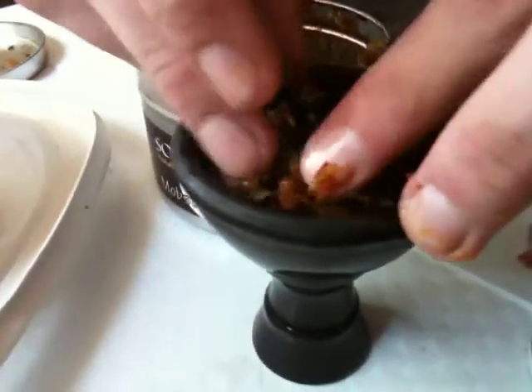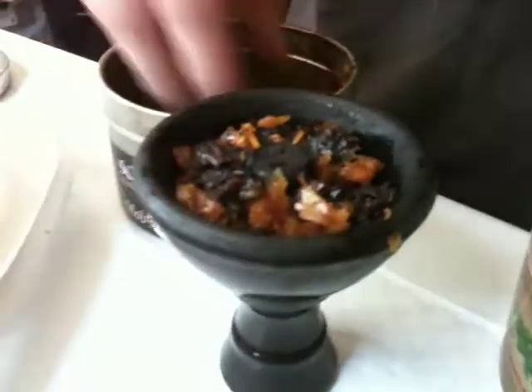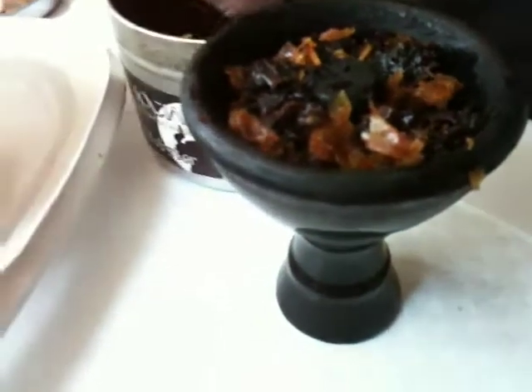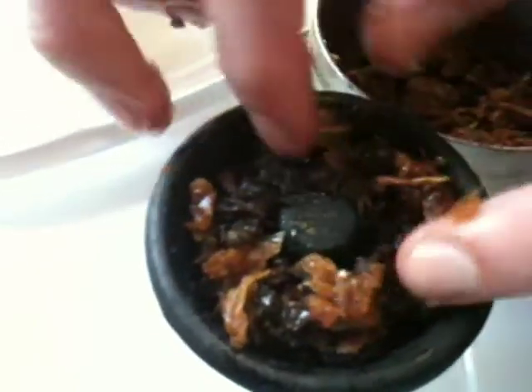I don't have quite enough tobacco, so mix up a bit more. I'll just show the pack right now — that's technically, roughly, the pack right there. That looks about good.